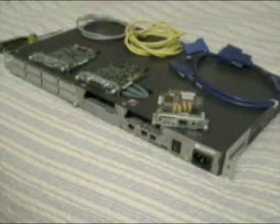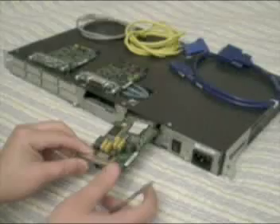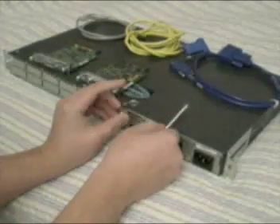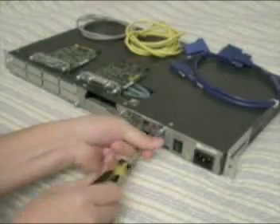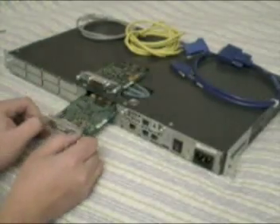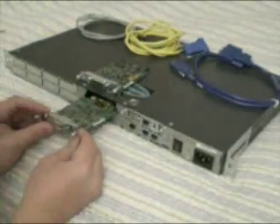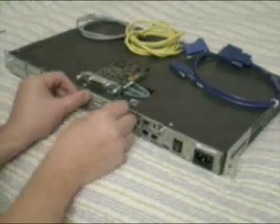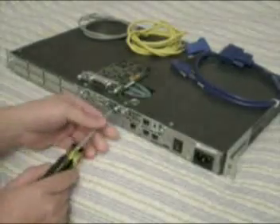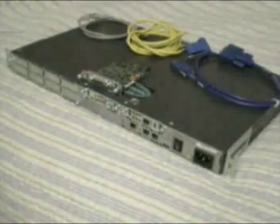I'll install two of the cards right now and show you how it's done. One thing to note: power must be off when you're installing a card. I'm going to slide it in and tighten these down. Keep in mind when putting these in, you have to make sure you put them on the rails inside — if you don't do it right, you will break them. It is very easy to break these cards. After you install, power on, go into your configuration, and you should be set to go.